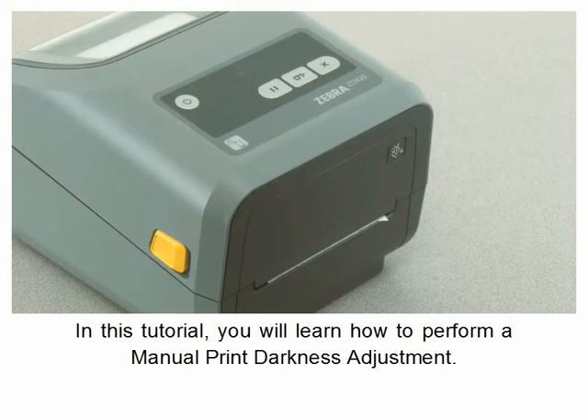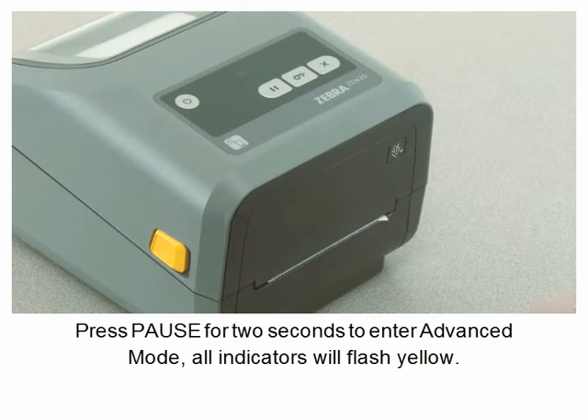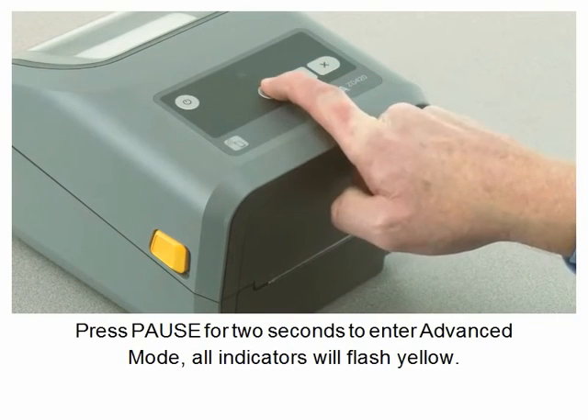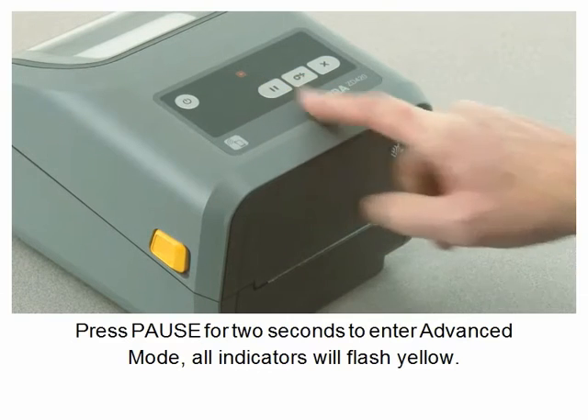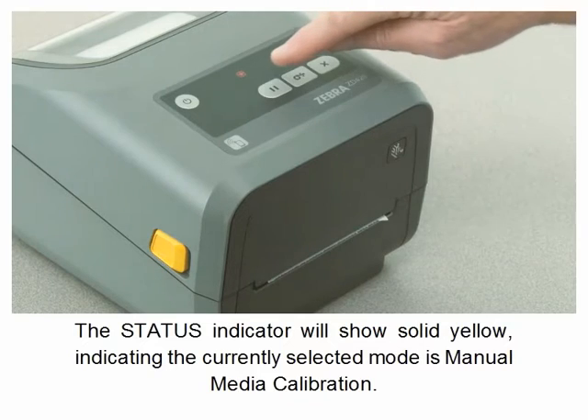In this tutorial you will learn how to perform a manual print darkness adjustment. Your media must be loaded and the printer powered on. Press pause for two seconds to enter advanced mode. All indicators will flash yellow.